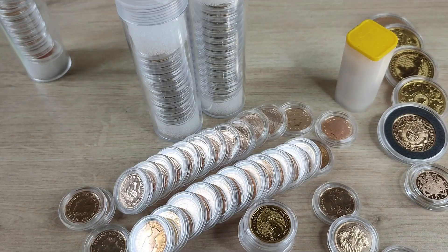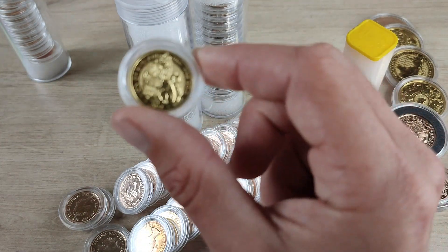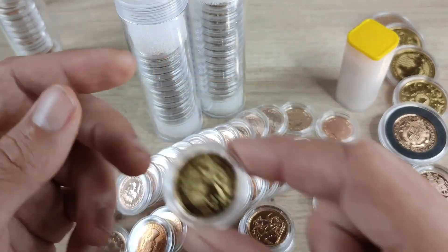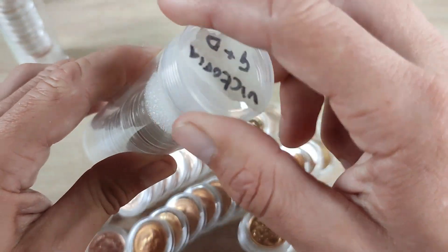I've just spotted an imposter — did you see it? Were you looking? So this is not a sovereign, so again this would not count in my total. I just had it stored in the same tube.